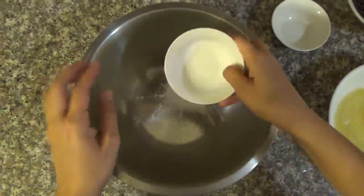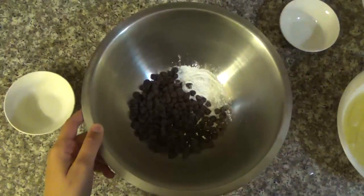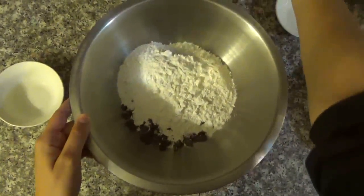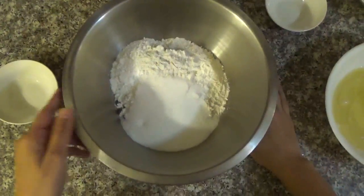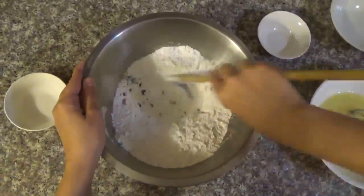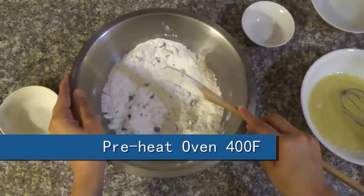Back in the bowl: baking powder, chocolate chips, flour, and the sugar. Now just mix them well, blend them all together, and preheat the oven to 400 degrees Fahrenheit.